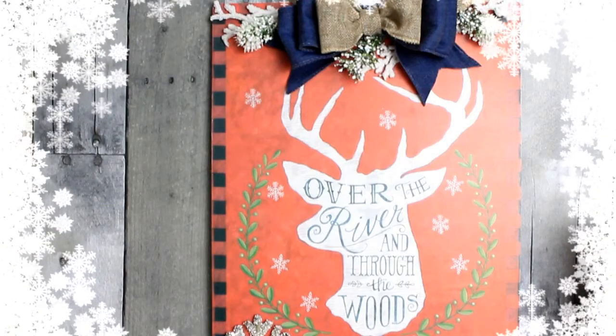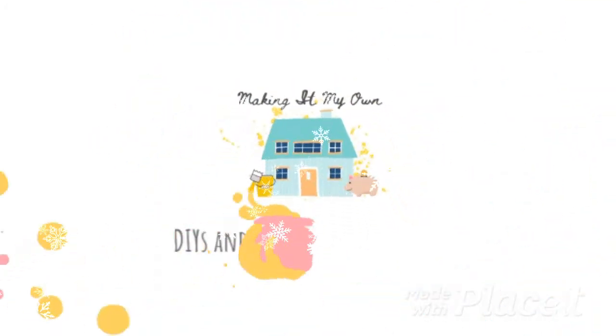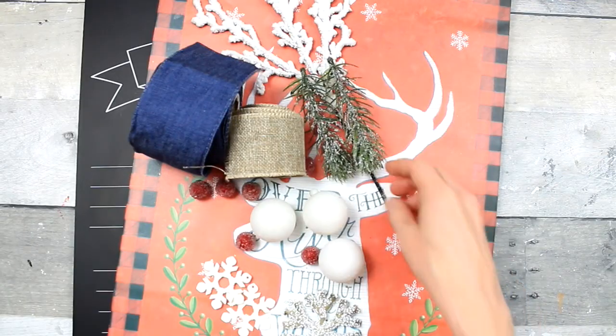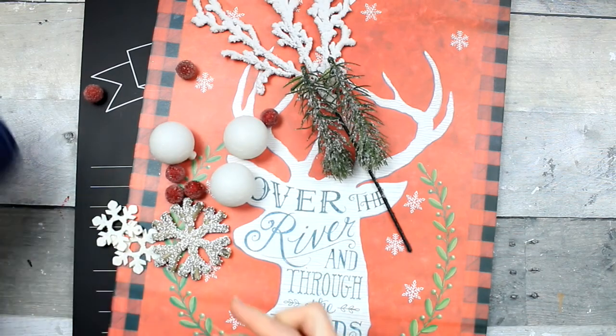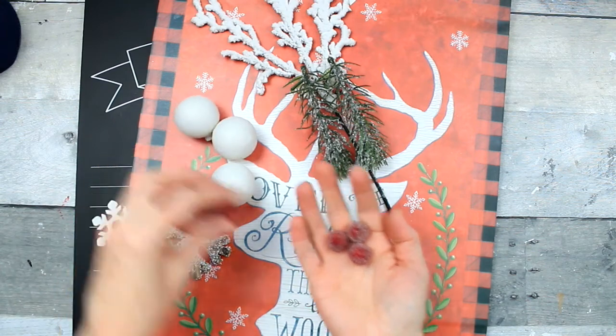Today we'll make this Christmas sign from a Dollar Tree bag. You're gonna start off with two ribbons that you like, whatever coordinates. I've got the blue and the burlap — one is thrifted and one is from Dollar Tree.